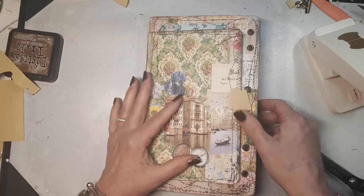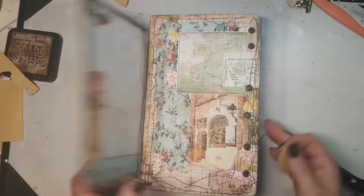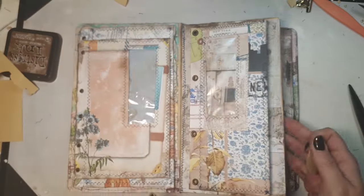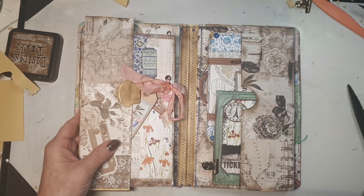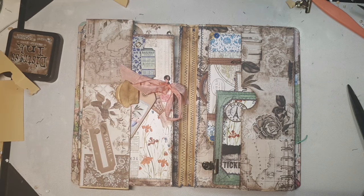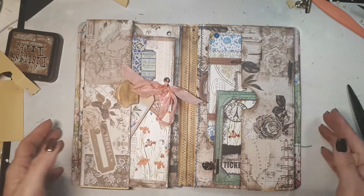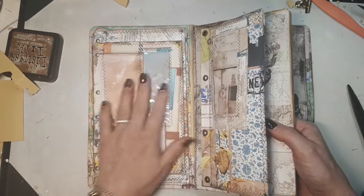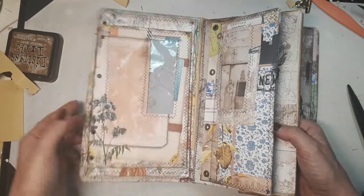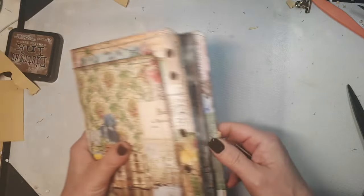Well, this is it for today. I hope you will give it a try because it's really fun to layer up stuff. I'm still debating whether I'm going to put pages in here with the elastic binding — that's an option too, I don't know yet. We will see. I need to do a little bit more decoration and put in tags and journal cards in here, and add pockets, but I have a lot to play with still so that will not be a problem at all.